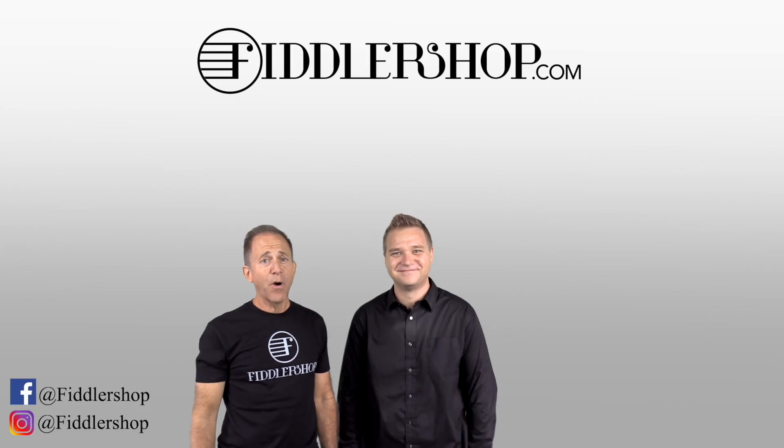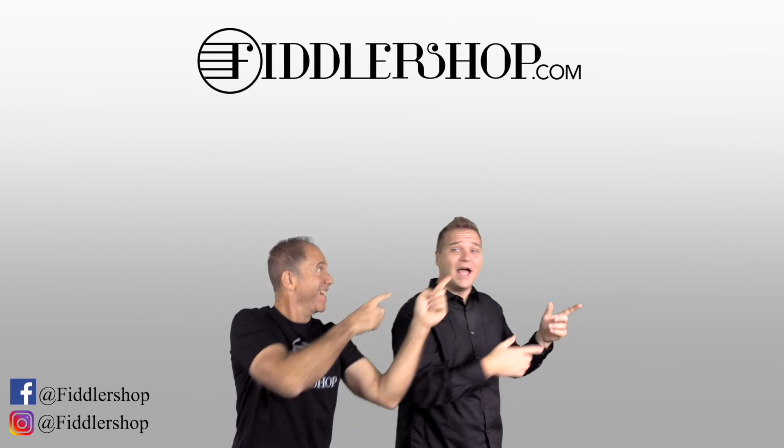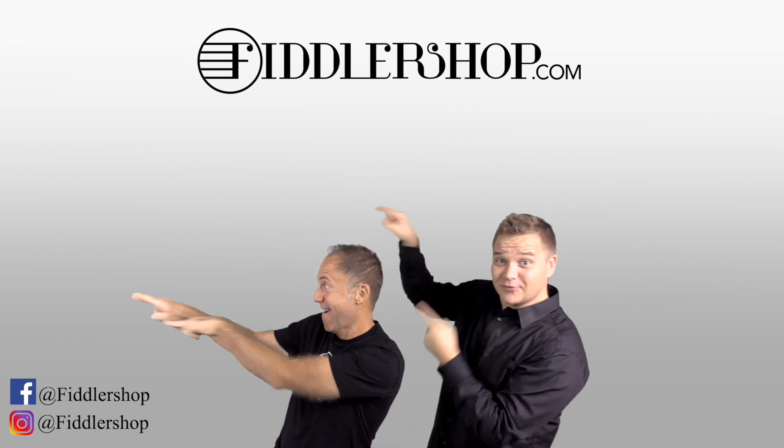Thanks so much, and we look forward to seeing you at FiddlerShop.com. I hope that was informative and helpful. If you want to buy this product, just click right up here. Right there. Do it. We would also love it if you subscribe to our channel so we can keep in touch. It's right over there.